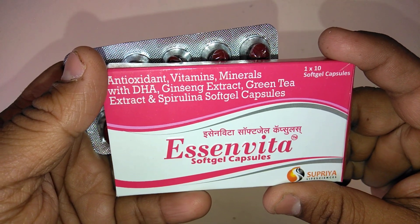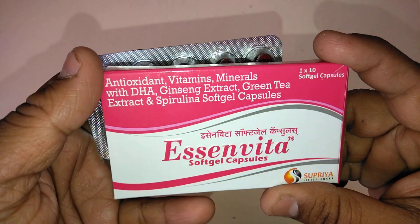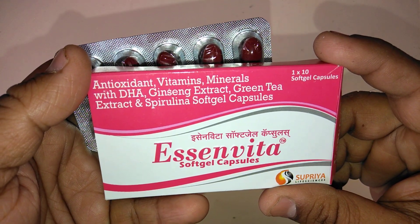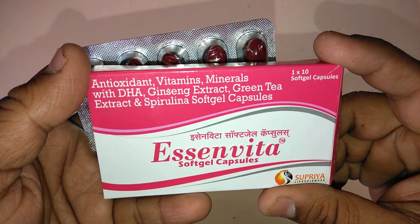Doses and administration: the adult dose is 1 capsule daily after a meal. E-Cinvita Swap Gel Capsules have excellent results.